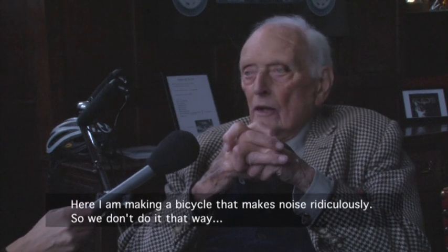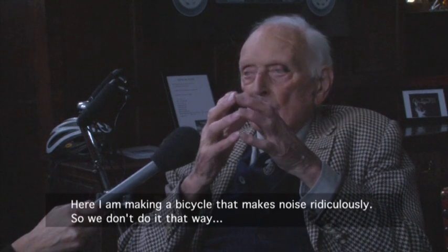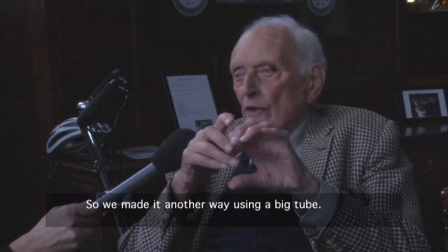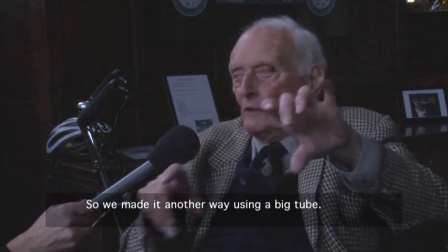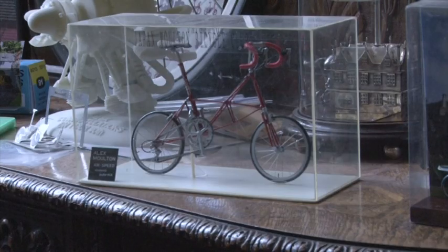And I said, here am I making a box which makes noise — a ridiculous thing. So we don't do it that way, we'll do it another way. These clearly paid off. The F-frame Moulton became synonymous with the swinging 60s, and Moulton became the second largest bicycle frame builder in the country within a year of production.